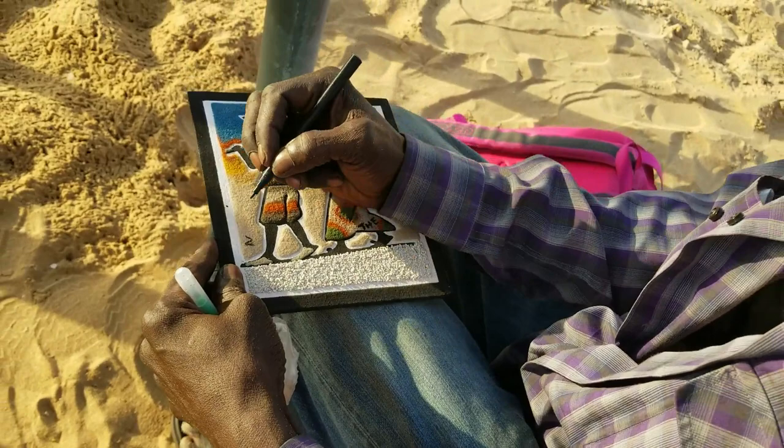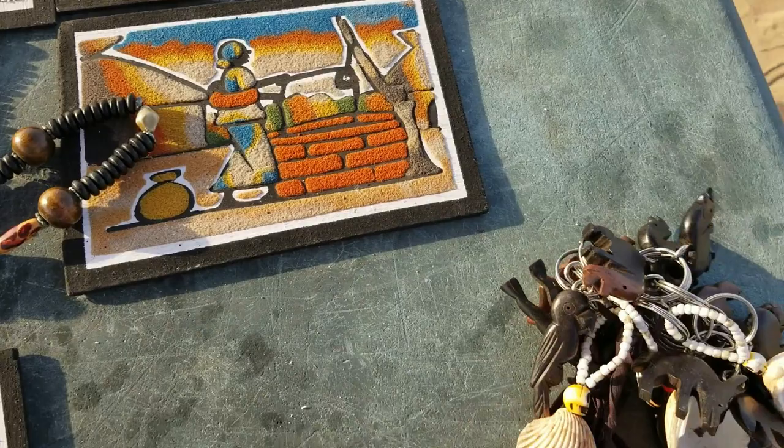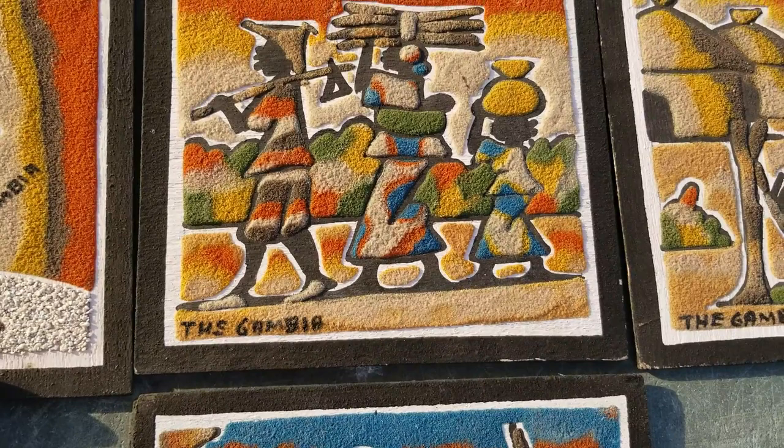Here's some of his work, guys. Let me give you close-ups of it — a necklace, this is a necklace. I think he has key chains there and earrings. Here's his work.